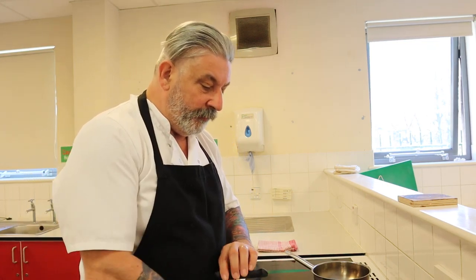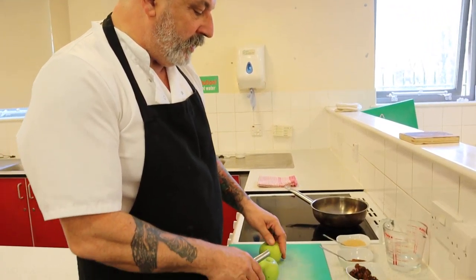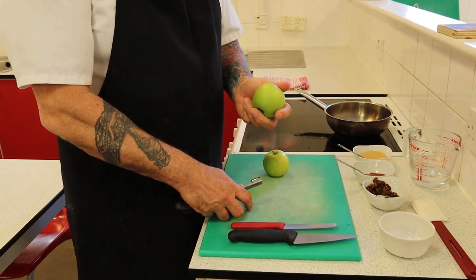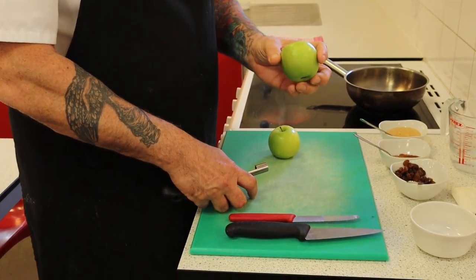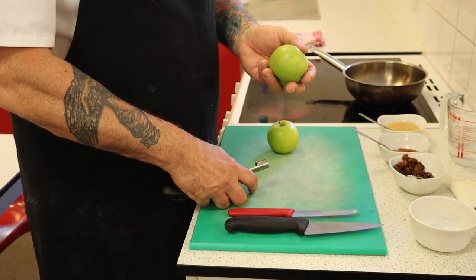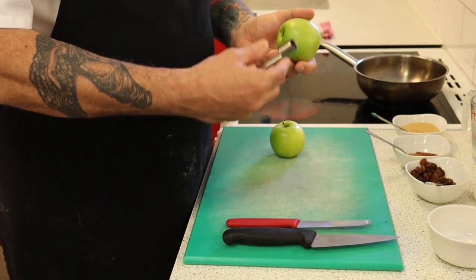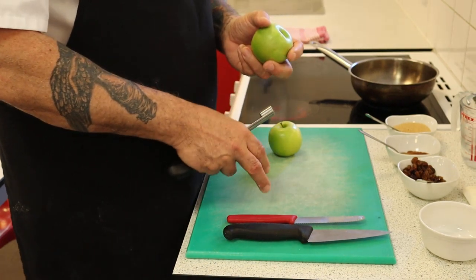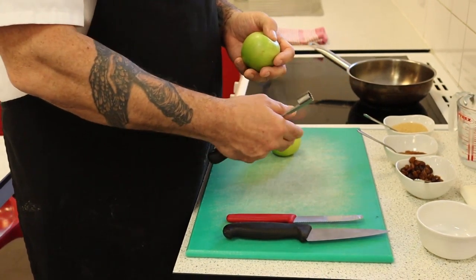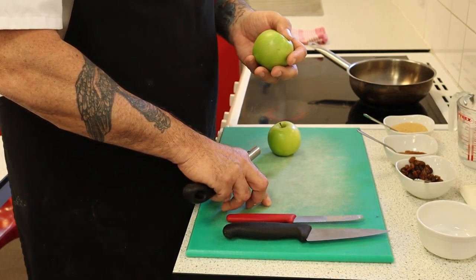Today I've got some Granny Smiths, which are an eating apple. The good thing about that is they're considerably cheaper than Bramleys and slightly sweeter as well, so we can really use those natural sugars that are in the apple already rather than putting cane sugar in.